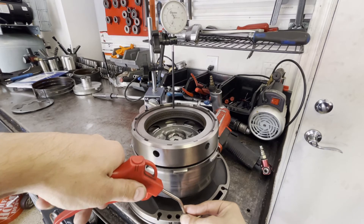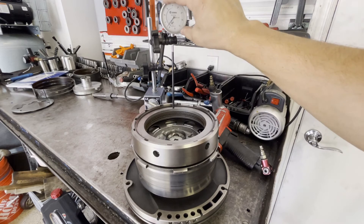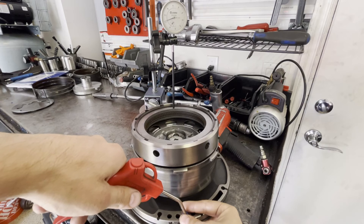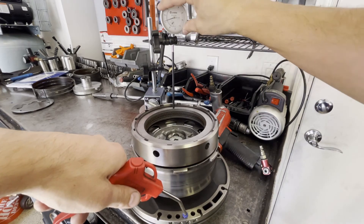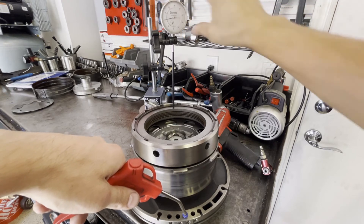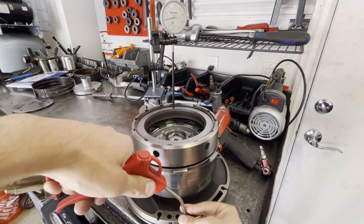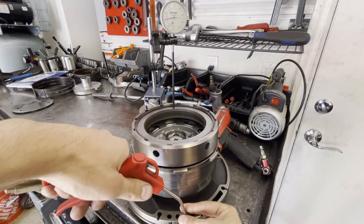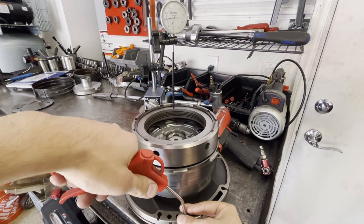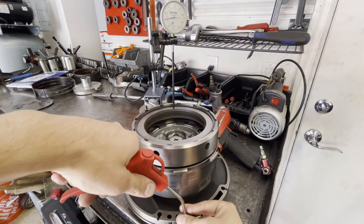There's full compression — 62 thou. Let's try that again. Looks like 62. Now I need to see at what point on this gauge the clutch pack actually starts to move.